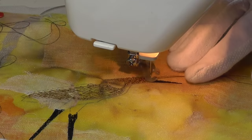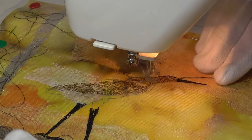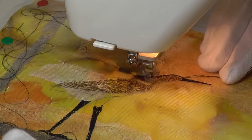As with all thread painting, the process involves frequent changes of thread in order to build the colour and give the image some definition. I've used a range of thread colours, from dark browns and bronze, yellows, white and black, to create this bird design.